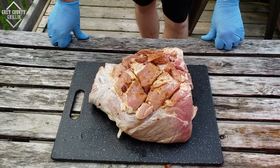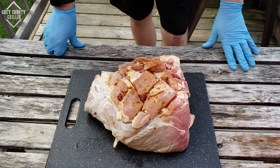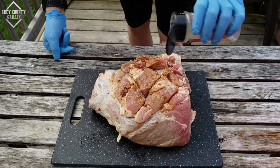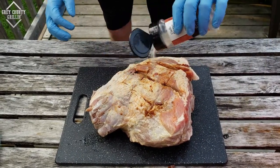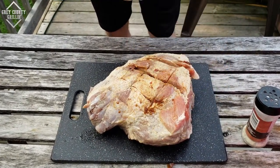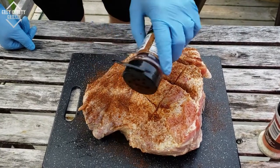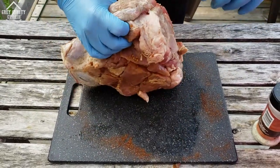Our pork shoulder has rested overnight for about 12 hours, and now we're just going to add some more layers of flavor onto it. First we'll hit it with the salt, pepper, and garlic just a little bit — that is going to be our first layer. Second, we're going to use some chili powder, which is going to give us our southwest flavor and really add a lot of color. Make sure you get it nice and coated well.